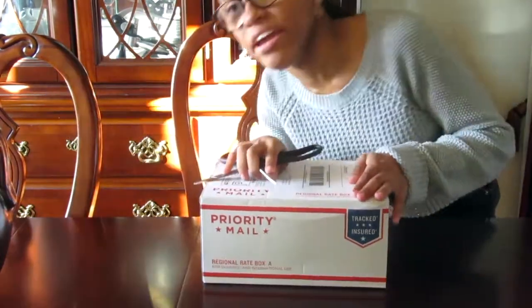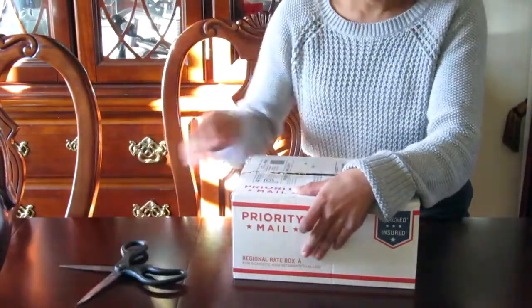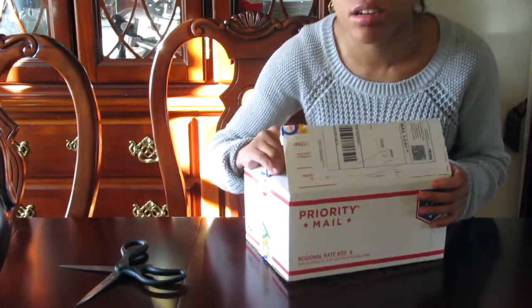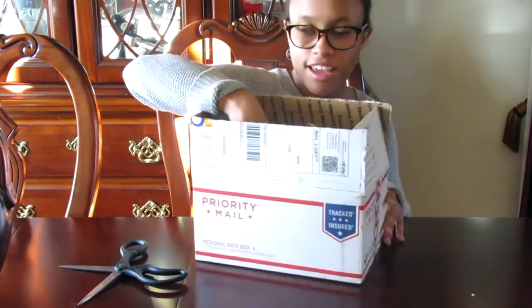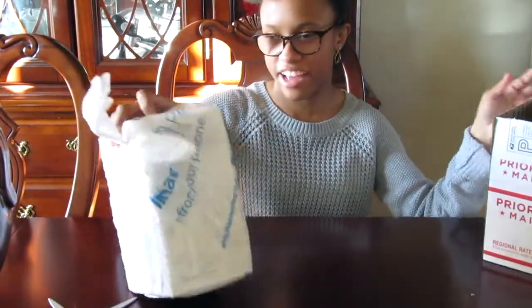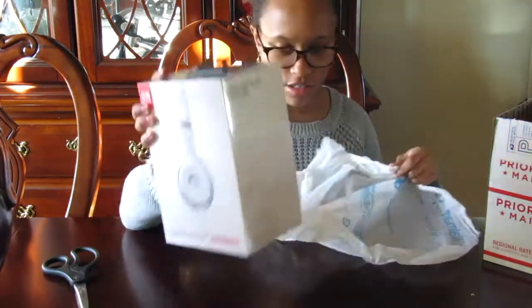I got my scissors here. I may have to fast forward this a little bit because it's going to take me a while to open this. Or maybe not. So it comes in this box from the other box, and then inside of it — oh my goodness — inside of the box is a Walmart bag. So it's another Walmart bag. I'm just going to actually cut it open. Dun dun dun dun dun!